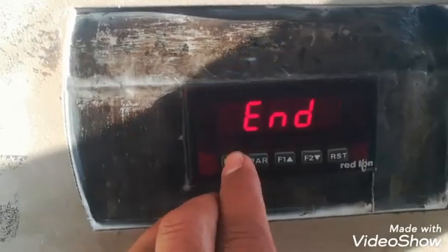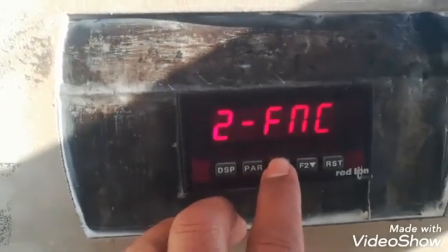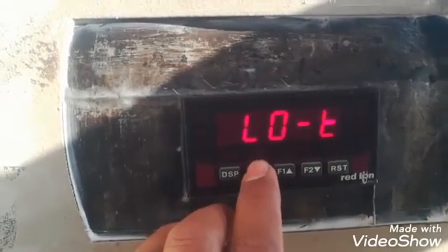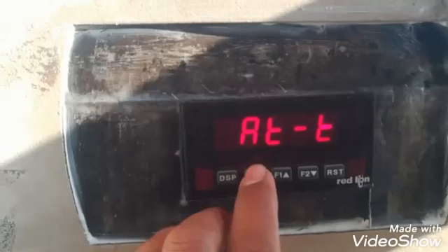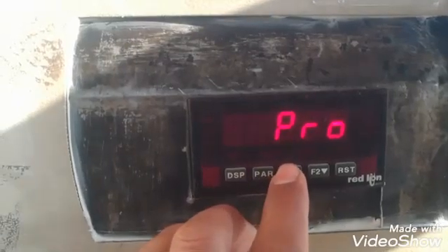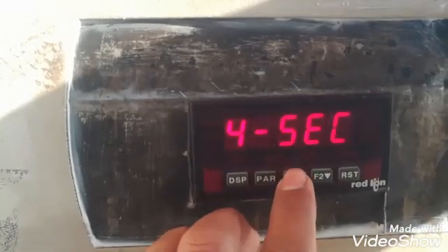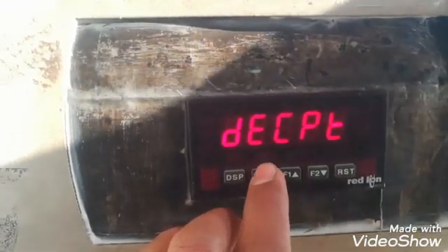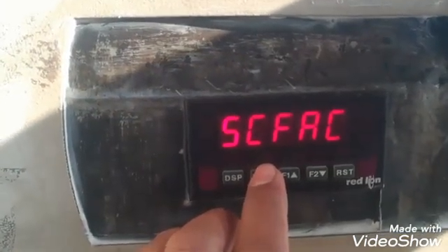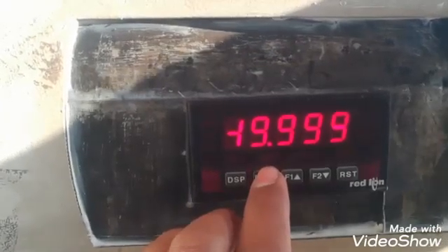After inserting the code we can go into the totalizer parameters. The fourth block is Secondary Functions, which contains parameters related to the totalizer. The next block is Totalizer Display, with a totalizer base setting. All these parameters are related to the totalizer.